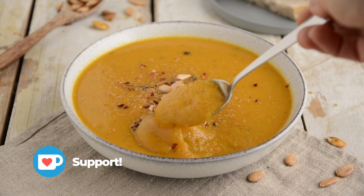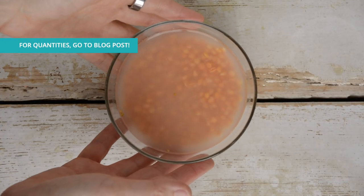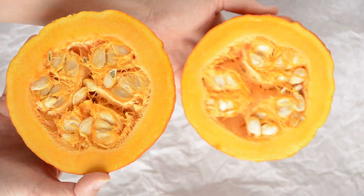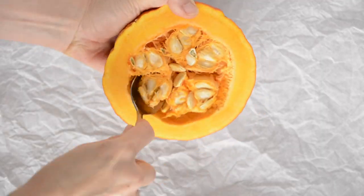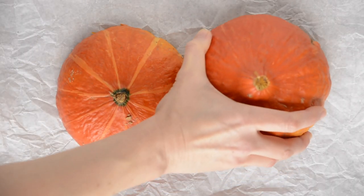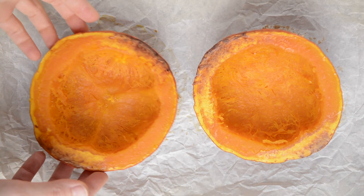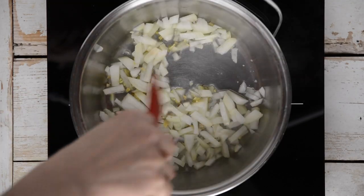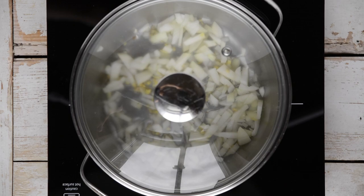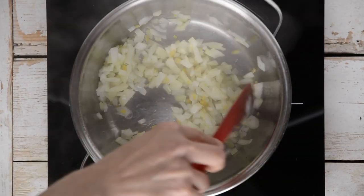Next up is this hearty and creamy pumpkin lentil soup. We start by putting red lentils to soak for at least 2 hours, then drain and rinse. Take a medium-sized pumpkin and cut it in half. Scoop out the seeds and place the halves face down on a baking sheet lined with parchment paper. Bake at 200 degrees Celsius for 30 minutes until soft. While the pumpkin is baking, sauté chopped onion and ginger with 2 tablespoons of water for a few minutes until the onion becomes translucent, adding water one tablespoon at a time if necessary.